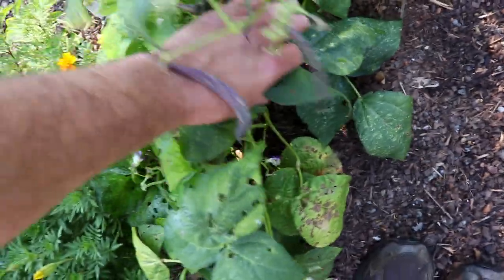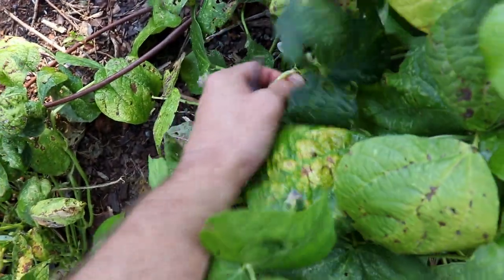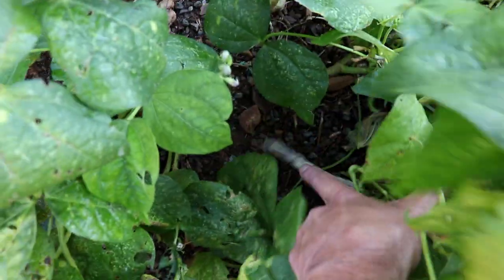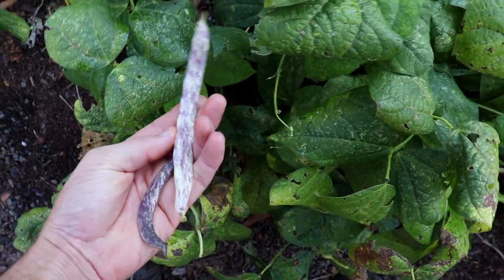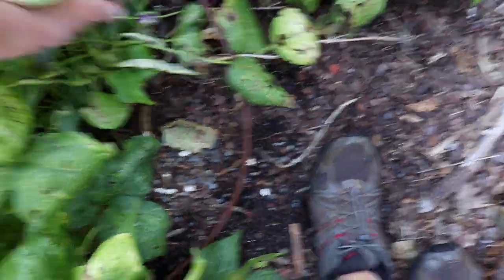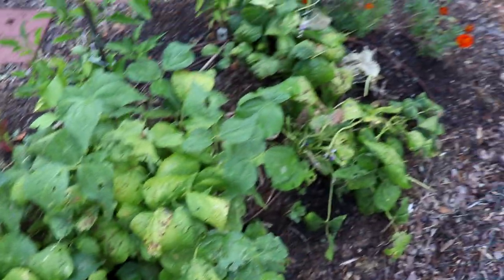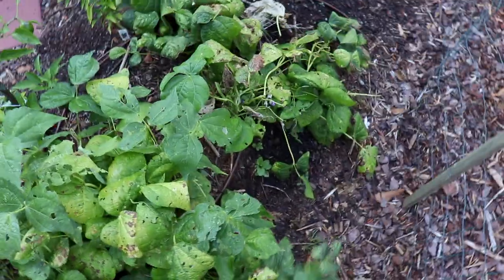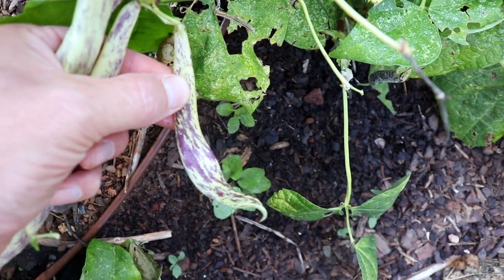I'm going to go through real quick and pick some. It really doesn't matter the size when you pick them — this is perfectly fine. Some are not dark purple like this one; some are a little white and blanched-looking, but it doesn't affect the taste at all. That's a good one — about that size, way longer than my finger. That's the perfect size. I come out here every day picking beans and there are so many. This is only one row of like 10 feet of beans and I have so much that I'm going to end up pickling these. Look at that — that streaking is gorgeous.